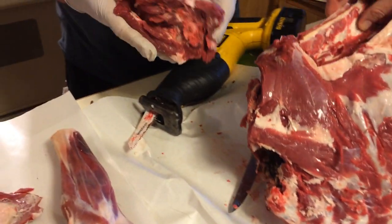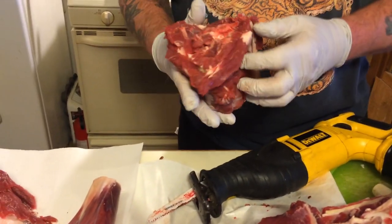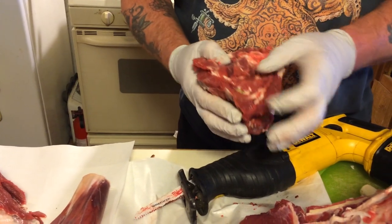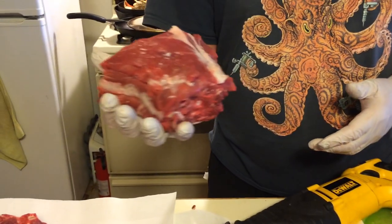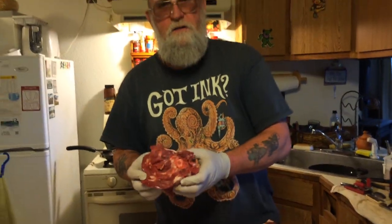Look at that — this piece is going to be another pot roast. This is the neck of the deer, the lower part of the neck. I'll trim some more fat off and get the bone fragments, and we'll just freeze that whole piece. It'll go in a slow cooker for either pot roast, or if you cook it down far enough and shred it, it makes great chili.